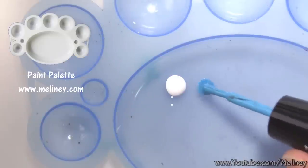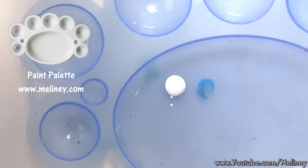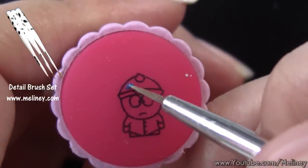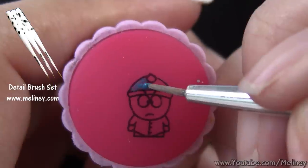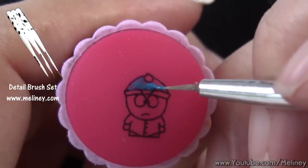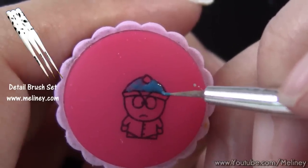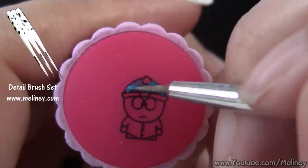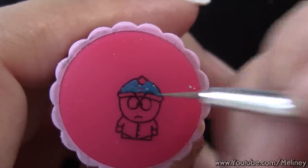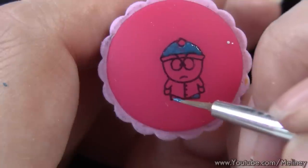Now to apply the colours. Dip your detail brush into the nail polish colour you've picked and start filling in the design on the stamper. You can take your time for this part — it's just like colouring in. For my South Park character, I used 5 nail polish colours. It helps if you Google a picture and have it close by so you can see which colours you will need. For this part, you can just use normal nail polish; it doesn't have to be a stamping polish.